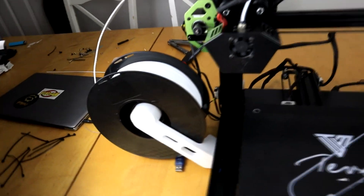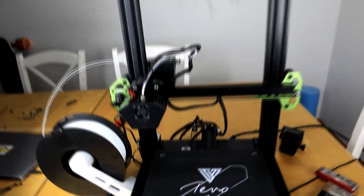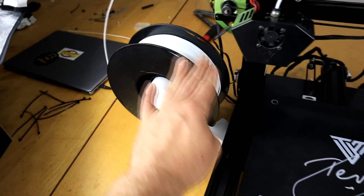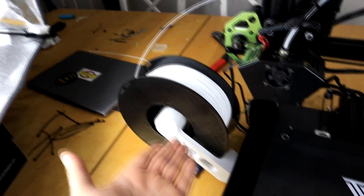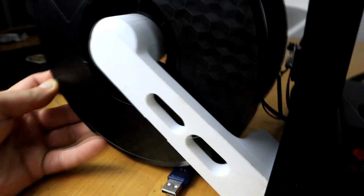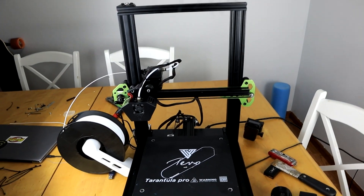The spool holder just kind of mounts to the aluminum extrusion, so you can shove it wherever you want there, and it turned out really good. It's holding the filament nice and freely. It's totally universal — whatever size filament roll you got should fit on there. Now let's fire it up, get off Thingiverse, and print some cool stuff.